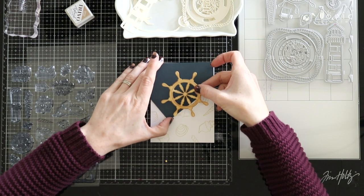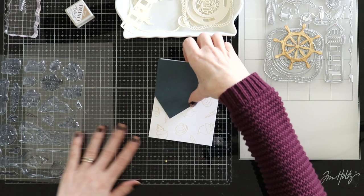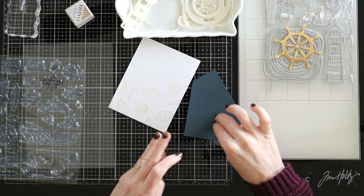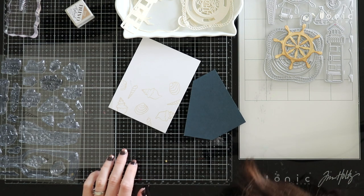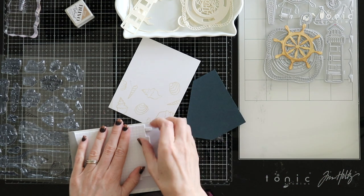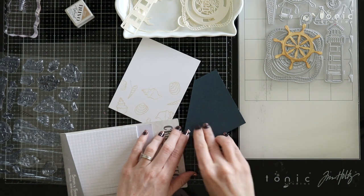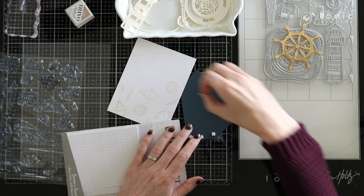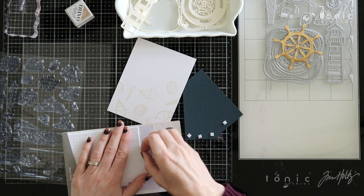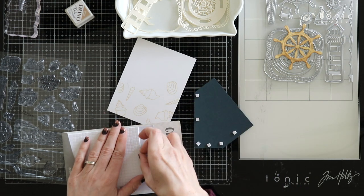I've got our little wheel here all ink blended, and I love how it just coordinates really perfectly with all of those seashells. I'm really liking how that looks against that navy. So I think I'm going to go ahead and put this cardstock down with some foam adhesive and just pop it up a little bit — it'll give my card some more dimension and a few more layers. I love adding foam adhesive to my cards and I love adding different layers. I think it just looks really great and adds a little bit more something to your card.